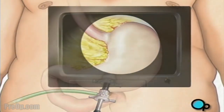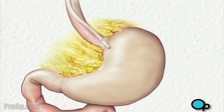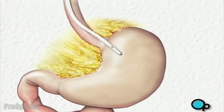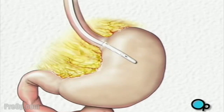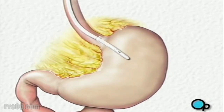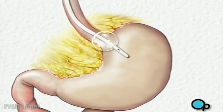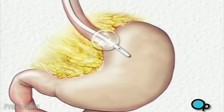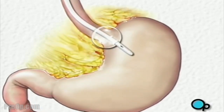Once the team has a clear view of the stomach, your doctor will insert a special tube into your mouth and throat. The surgical team guides the tube into your abdomen until the tip reaches the top of the stomach. At the tip of the tube there is a balloon. Your doctor will inflate the balloon when it is in position, then use the balloon's location as a guide to create a space around the stomach.